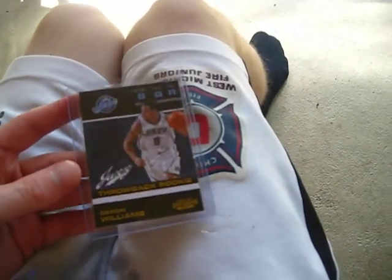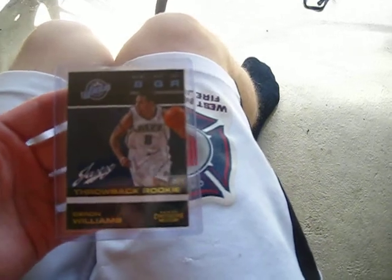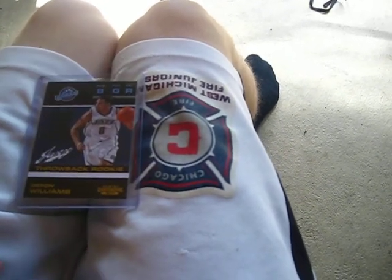On to some basketball. This is like one in two cases or something, I'm not sure. The throwback rookie Contenders basketball - really short print - Williams for Brooklyn. Pretty sweet card. I also bought this from the same seller: a Tim Duncan All-Star patch, number 4 of 49.